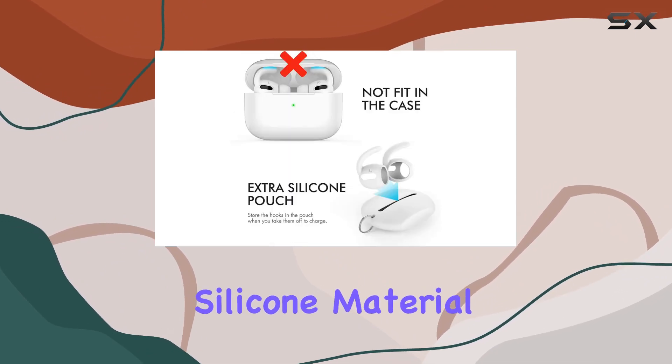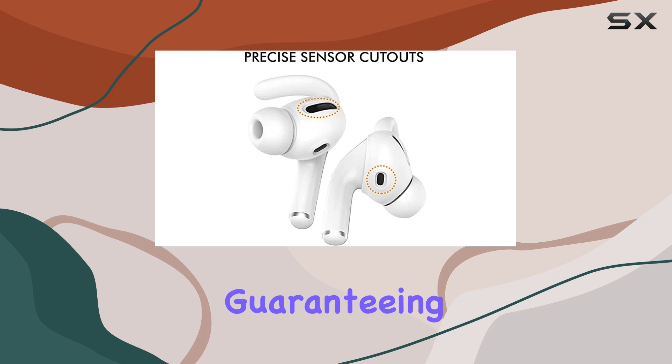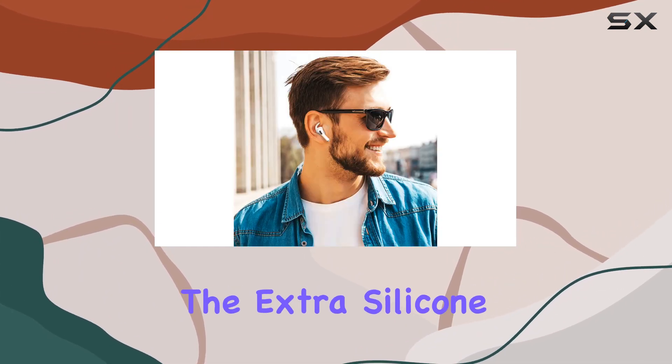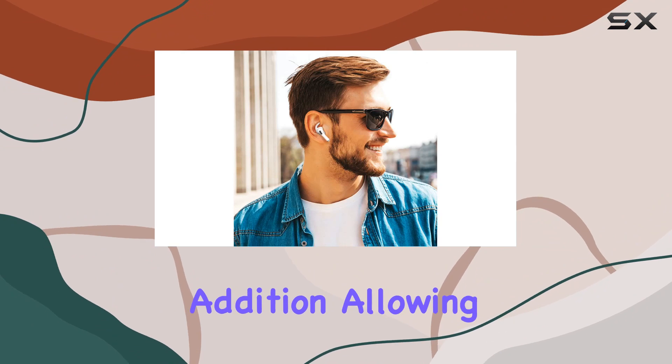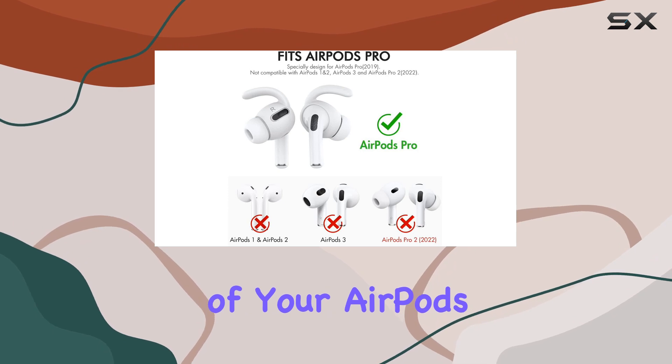Crafted from premium silicone material, these earhooks are not only durable but also ultra-lightweight, guaranteeing long-lasting comfort for your ears. Plus, the extra silicone pouch provided is a thoughtful addition, allowing you to conveniently store the earhooks without compromising the charging functionality of your AirPods Pro.